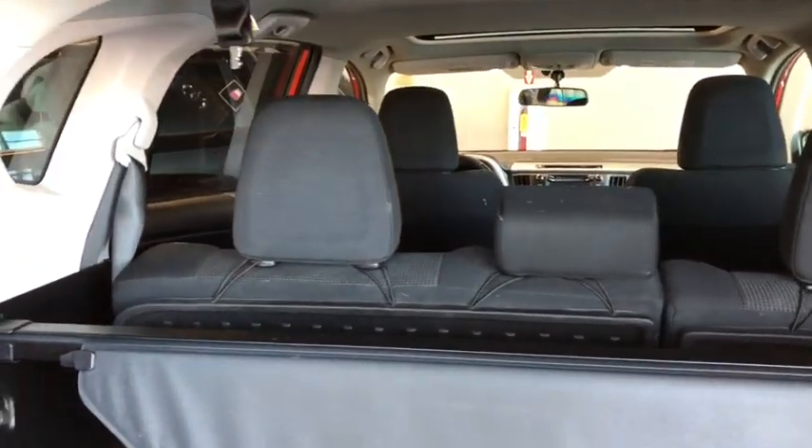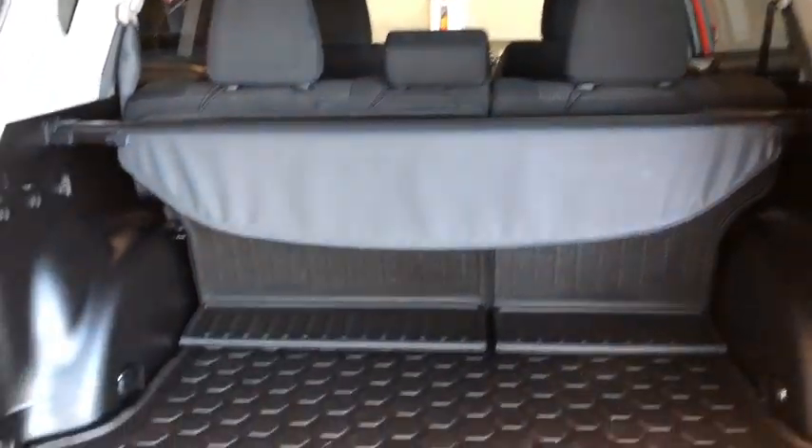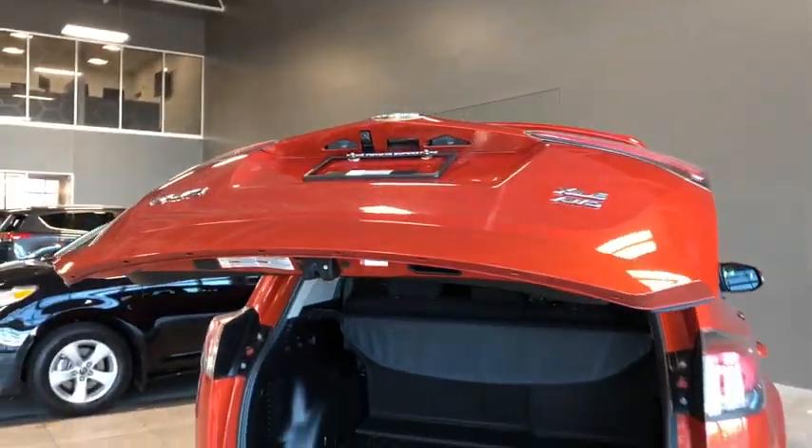You'll notice we have the 60/40 split-folding rear seats, so if we need anything larger or longer in here, all we have to do is pop those seats right down — no issue at all. Then we'll close right up; pressing our button once again does all the work for us.